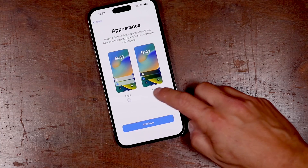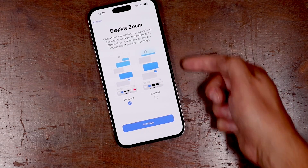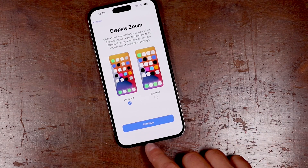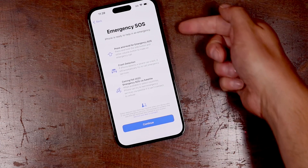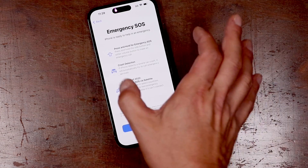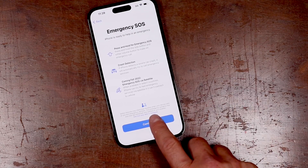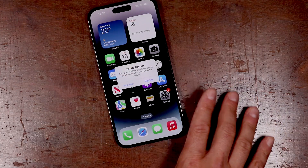This section is your appearance — you have light and dark mode and you can choose which you prefer. I'm going to stick to light for now and tap continue. Then we have display zoom: if you like a more zoomed in display, you would choose zoomed and you can see examples of how each section would look — notifications and message bubbles are a little bit bigger. Otherwise just leave it on standard. Emergency SOS is basically going to set up crash detection. We've had press and hold for emergency SOS when you press the two buttons — if you're in a situation where you need to call the police, you can press those two buttons and swipe to call emergency services. The new feature is crash detection and emergency SOS via satellite. Read through this, tap continue, swipe up, and that's it — you're taken to your new iPhone.